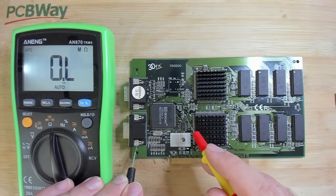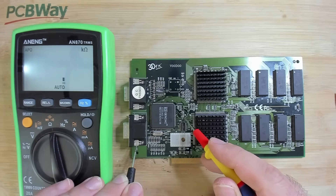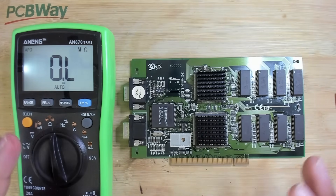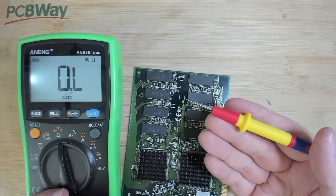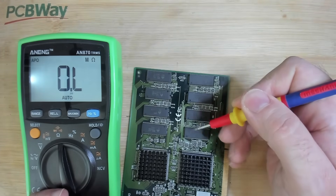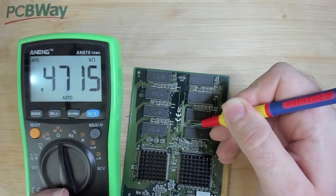Black probe on ground. Let's measure the ground signal - it should be zero ohms. Here is our ground and here is the positive side. We get 470 ohms. This is an extremely low value for this side of the capacitor - that means our 5-volt line is only separated from ground by 470 ohms. I think this is supposed to be in the mega ohms range, so this is already an extremely weird reading. Let's use the multimeter and try to find something odd by measuring against ground, starting with this memory chip.